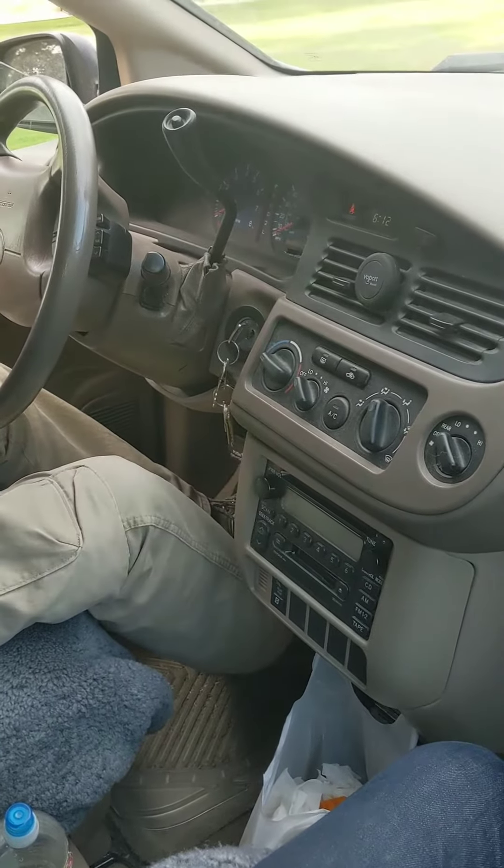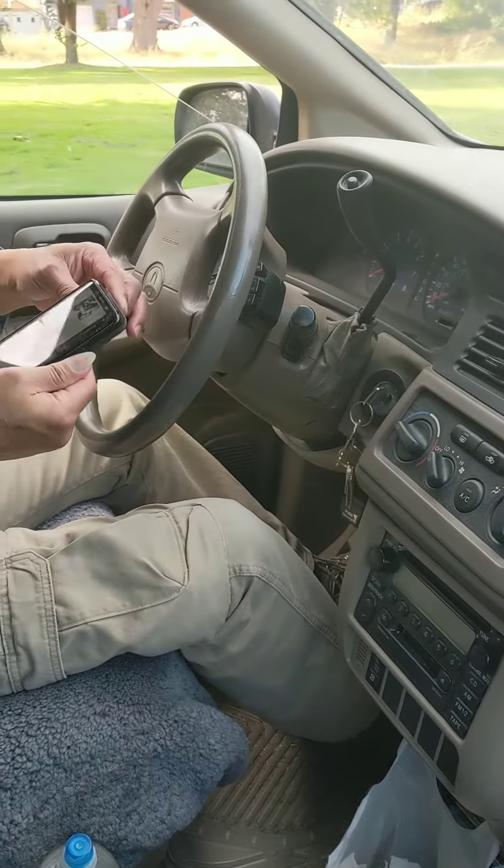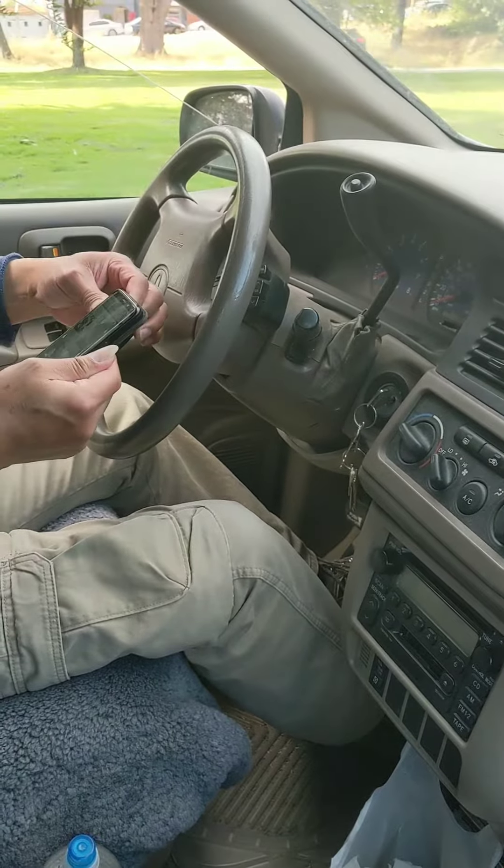I'm going to show you how to get your music from your phone — an Android phone, Samsung — to play through your car radio. You have the radio set to 87.9 already, and now you're playing your music from your phone through your car radio.